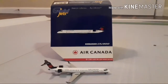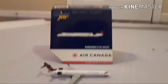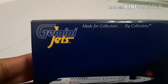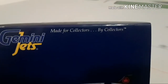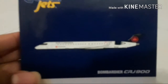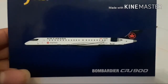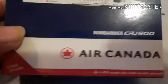With that said, I have the box this time and we can get to the box first. Right here you have the Gemini Jets logo — made for collectors by collectors — the 2D image of the Bombardier CRJ 900 Air Canada, 1:400 scale. Let's take a look inside.